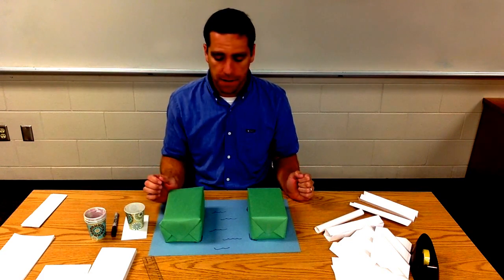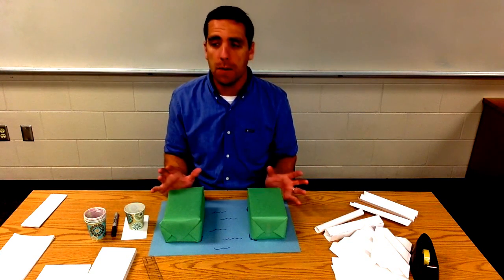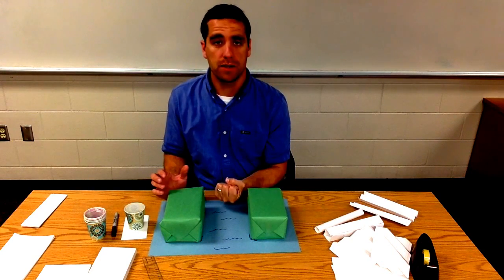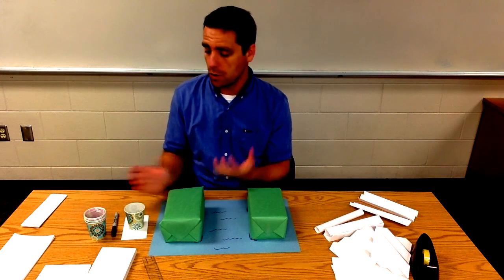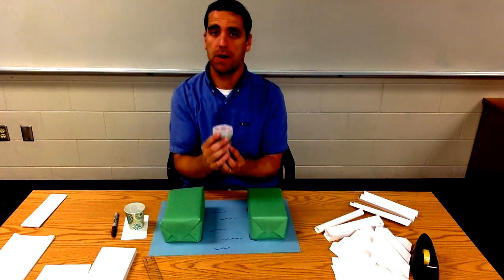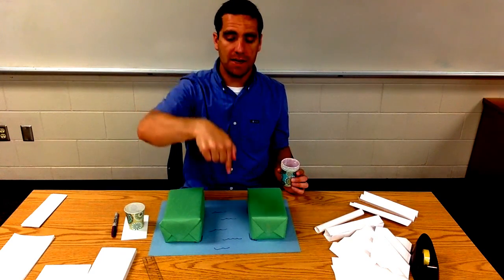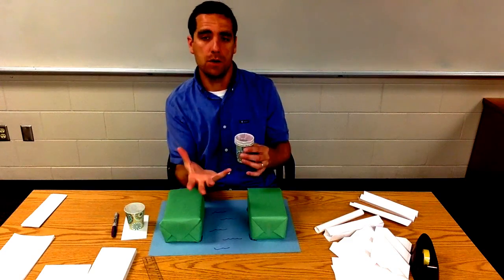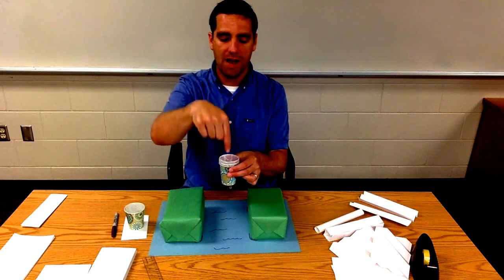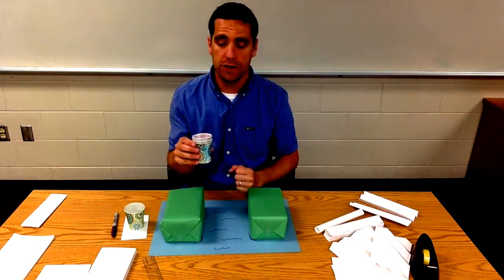We could get into advanced science here, but keeping it simple, really all I like to talk about is gravity. Gravity is going to pull things down toward the center of the earth. Once we get your bridge up there and pennies on it, that's being pulled straight down, and we're trying to offset that force. You need to build a bridge strong enough to withstand the force of gravity — can you design and build a bridge that can do that?